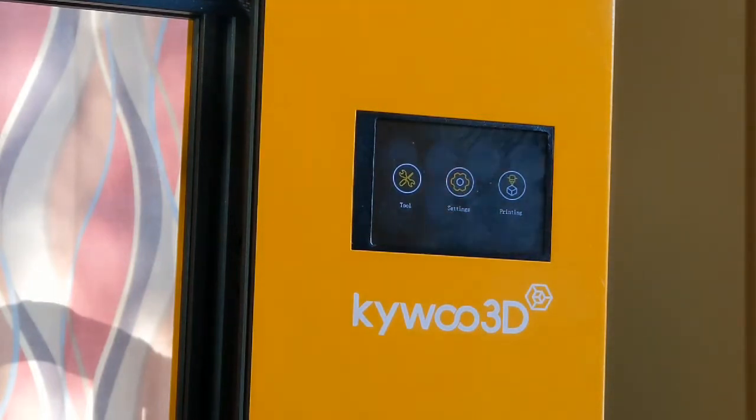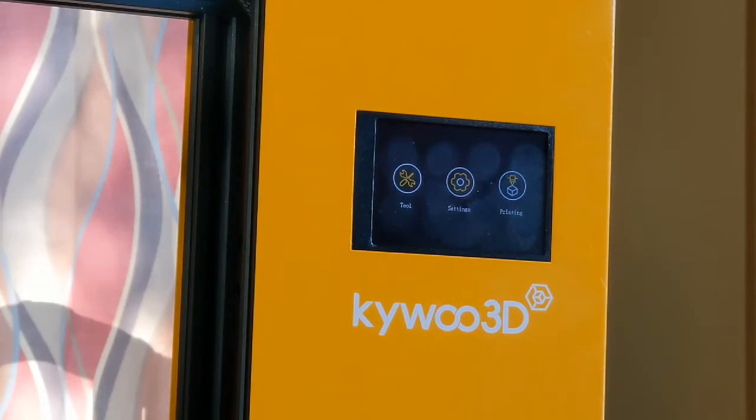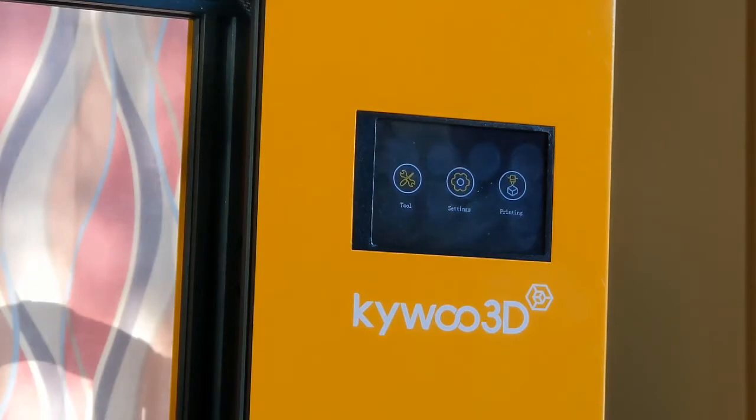There are many ways to use a custom e-steps value: one is using the LCD screen, another is adding it to your start G-code in Cura or whatever slicer you use, and another is appending it inside the firmware when you compile. I prefer to do it from the machine itself because it gives more flexibility, especially when changing filaments or extruder gears. You won't do this e-steps calibration very often — you'll mainly revisit it as part of troubleshooting if you start seeing under-extrusion out of nowhere.